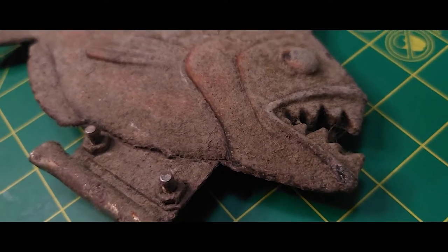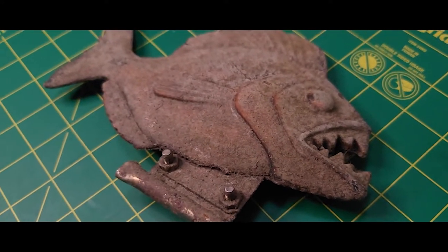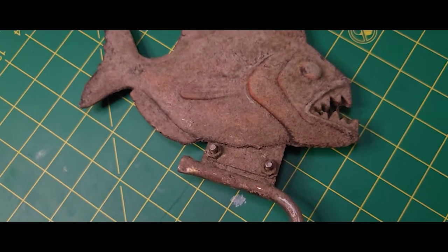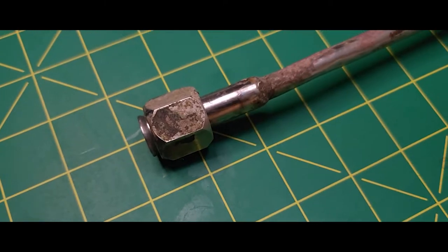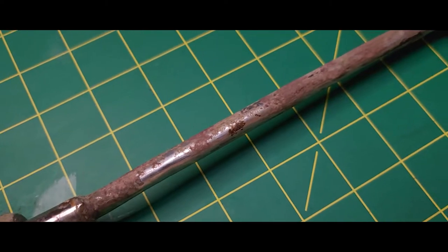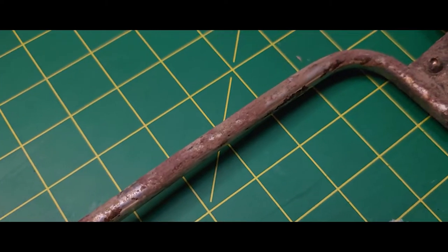With a closer inspection I was able to see that this prop was really just covered in a thick layer of pond scum that had probably accumulated due to its many years in the waters of the Jungle Cruise. I'll be using solvent-free methods to remove the dried pond scum because keeping the original paint and patina was very important to this owner.